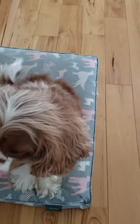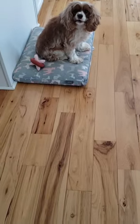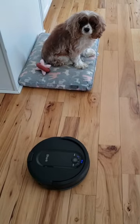Number four: teach your puppy where you'd like them to hang out while the vacuum is on. Heavily reinforce calm behavior on their spot.